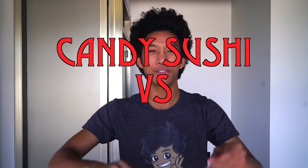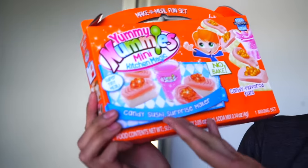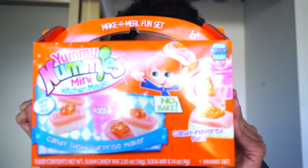What is up my beautiful marmars and welcome back today! We're doing candy sushi versus real sushi. For the candy sushi I'm going to make my own with this Yummy Nummy sushi set. There's a cool candy drink and I'm just excited to make it. You guys know how much I love the Japanese versions of these, the poppin cooking — but I'm doing the American one today.